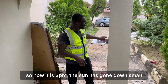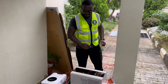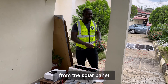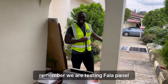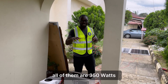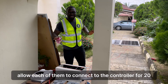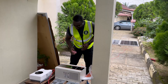It is 2 p.m. and the sun has gone down a little. We'll do the setup and wait for the test. I hope this electric iron will not be too hard on the inverter because the aim is to pull what we can from the solar panel. We'll test the Fala panel first, then swap in the Joy panels — all of them are 350 watts — and see what we have.